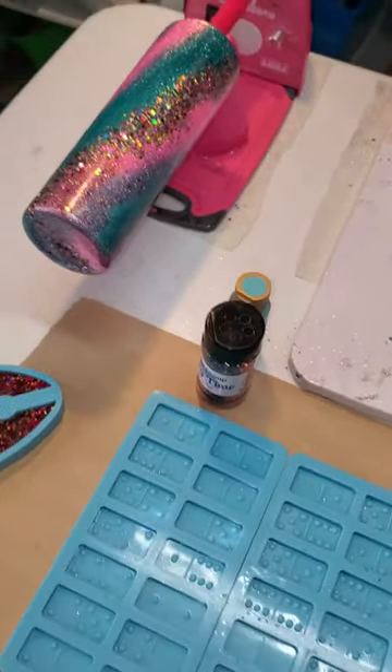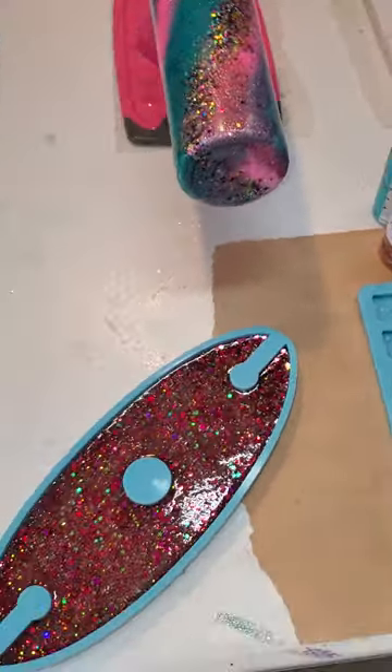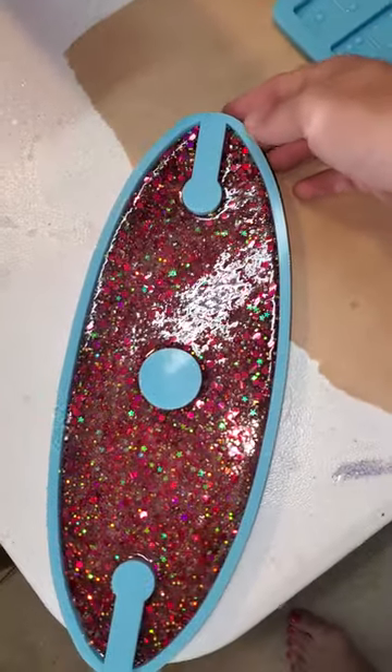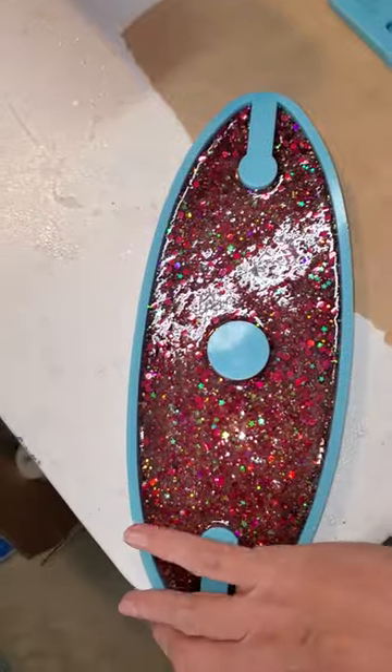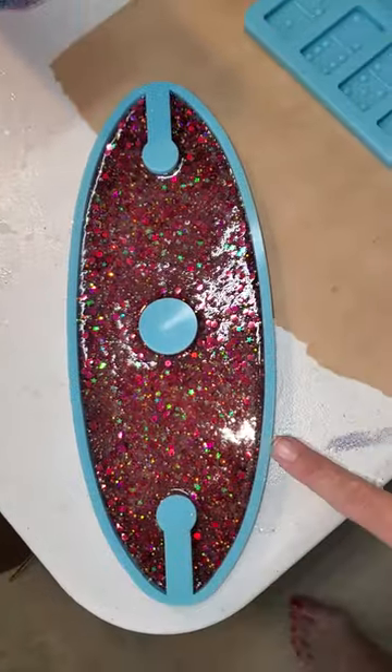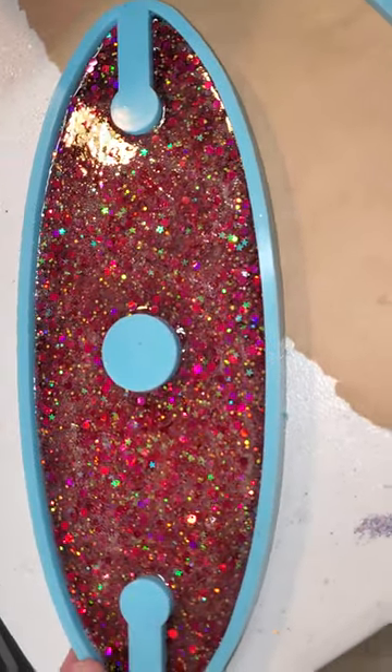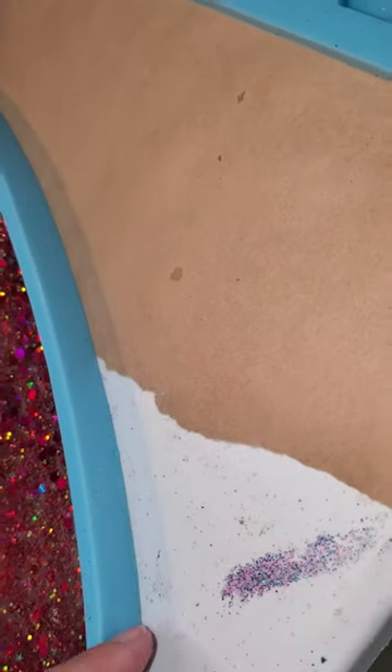Hi, this is Janet with Love in the Blink Designs. I wanted to show you the beginning stages of a wine caddy mold. This is my wine caddy mold — it's from Glitter Shrimp. It looks really deep when you get it, and you can tell by the side just how deep this is.